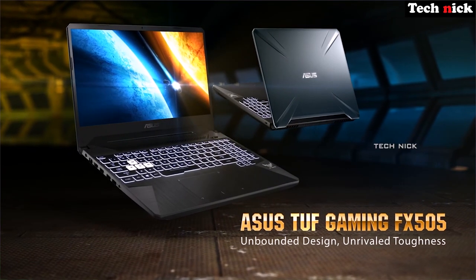In this laptop, we'll check how it performs in gaming. This laptop is suitable for gaming and video editing — you can perform video editing tasks on it.